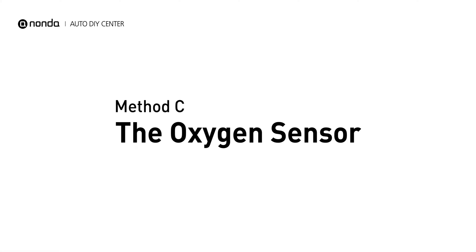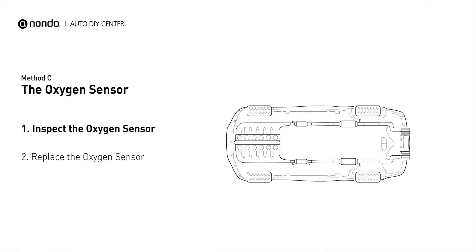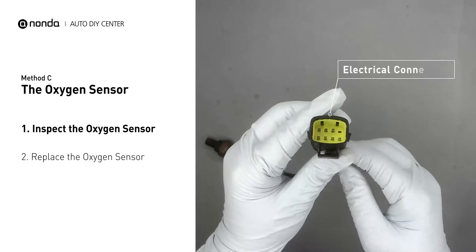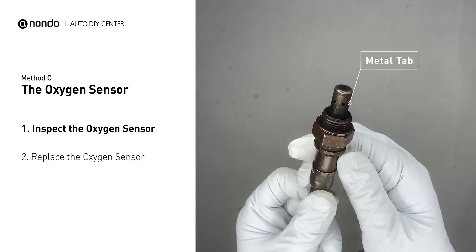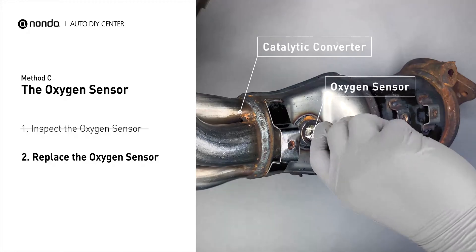Method C: the oxygen sensor. This oxygen sensor is located right before the catalytic converter. Bank 1 is on the side with cylinder number 1. Sensor number 1 is usually the one in the exhaust manifold. Visually check the oxygen sensor's electrical connections, wire harness, and metal tabs for any damages. If damages are found, then replace the oxygen sensor.